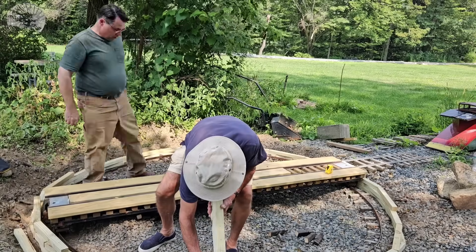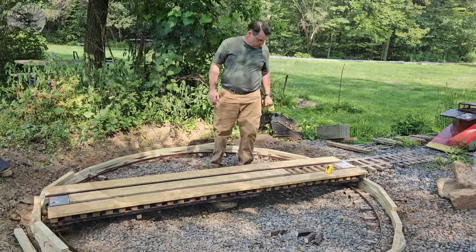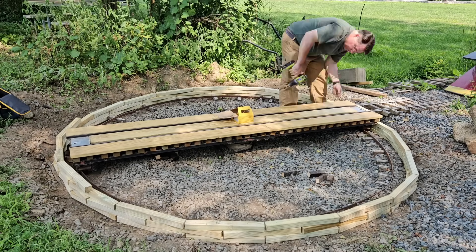It is now the next day, and it's time to finish assembling the turntable deck, finish assembling the turntable wall, and get this thing all together.